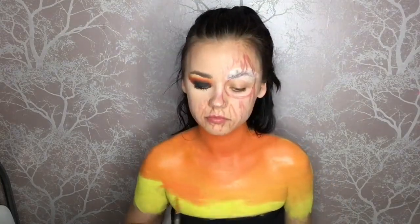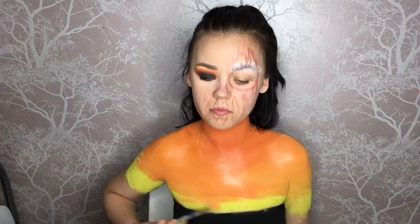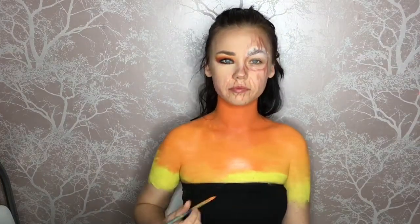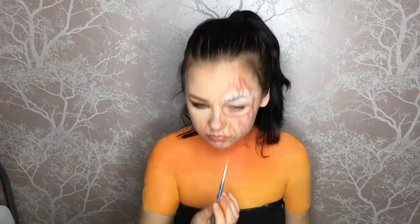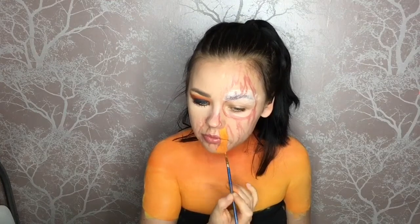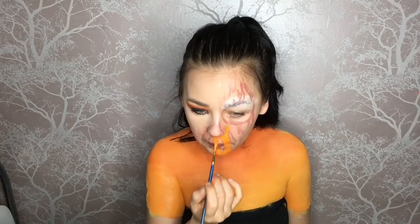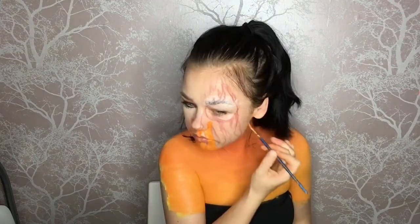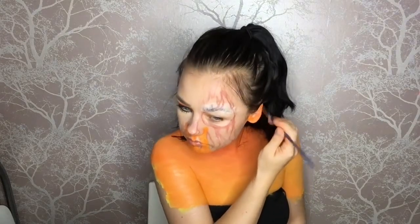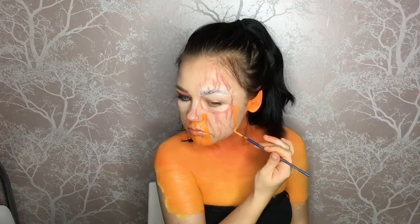Take your time when blending — it takes a minute and a lot of effort, but if you want a gradual fade to a lighter orange this is what you need to do. I prefer yellow over white because it keeps that orange tone, whereas white dilutes it. Now I'm going over my face making sure I go around all the outlines without going into the center of the shapes we drew with eyeliner earlier.